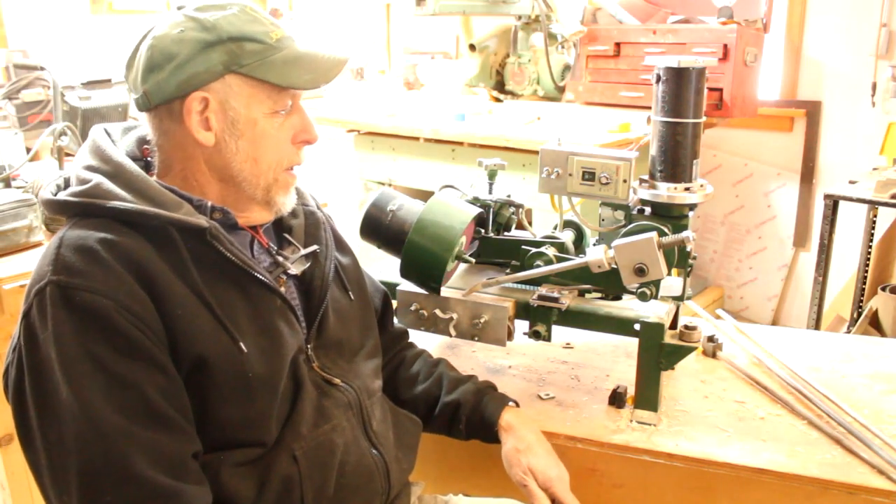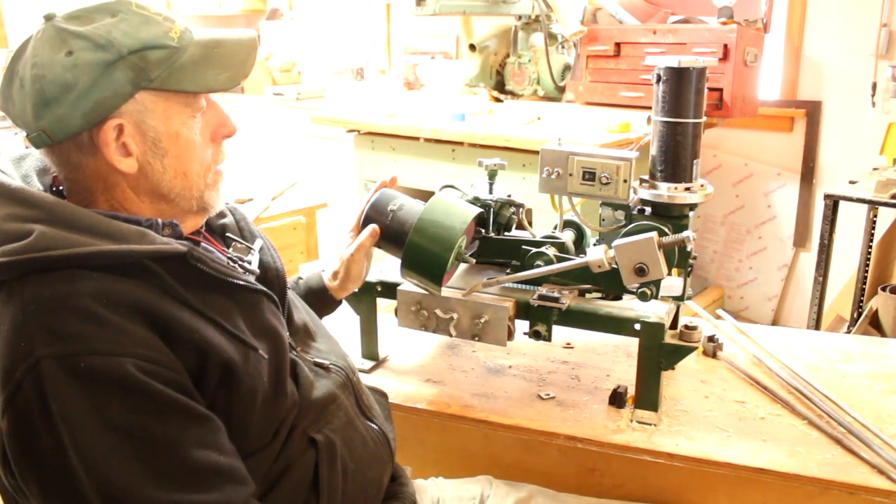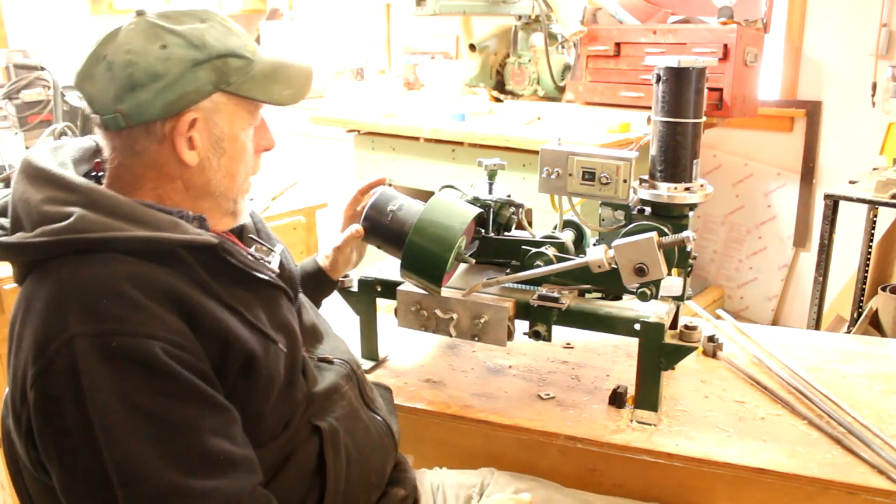Morning. This morning I'd like to demonstrate my homemade bandsaw sharpener. So let's quickly go over the parts.